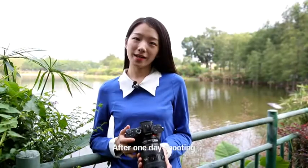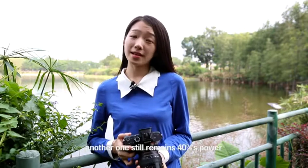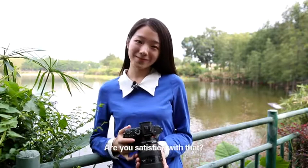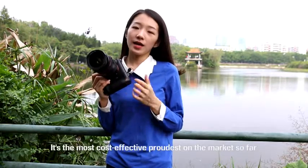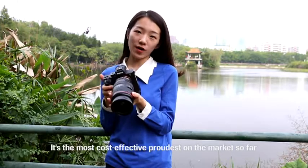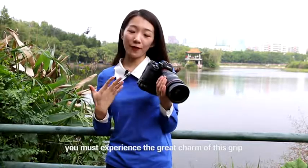After one day of shooting, we had already taken 400 pictures and 50 minutes of video. One of the two batteries ran out, and the other still had 40% power remaining. Are you satisfied with that? The MKF-7 II Pro is the most cost-effective product on the market so far. If you have any Sony Alpha 7 camera, you must experience the great charm of this grip.